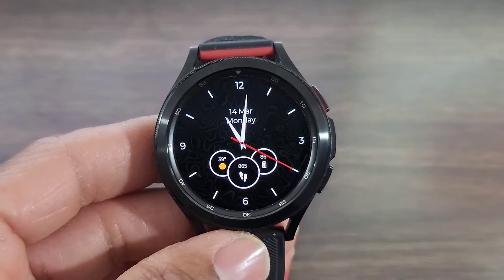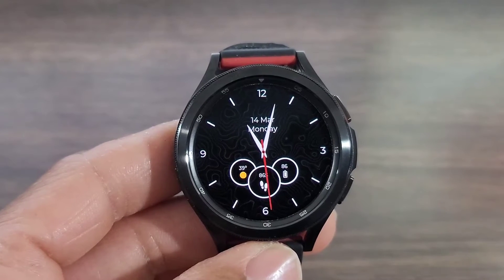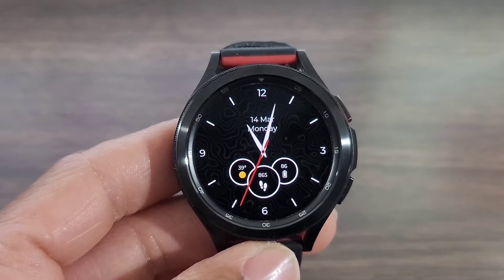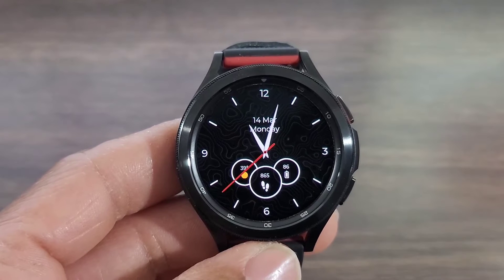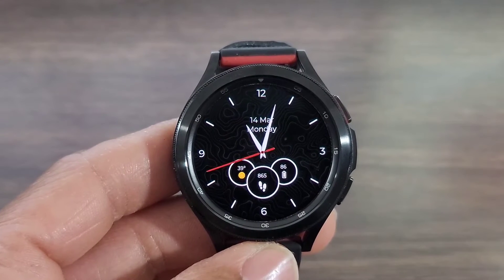With that being said, let's get started with this review. Let's check out this simple watch face. It's a nice analog watch face. If you look directly in the background, you can see that there's a design in there that adds some character to this dark theme watch face. Now you are gonna be able to customize the theme — they have more than just this one, and we're gonna show you that in a second.